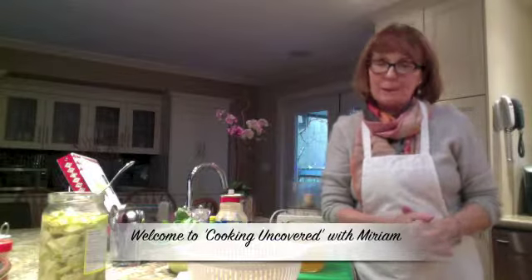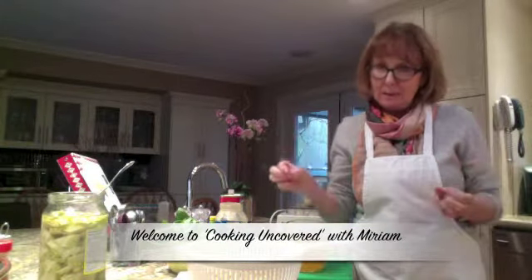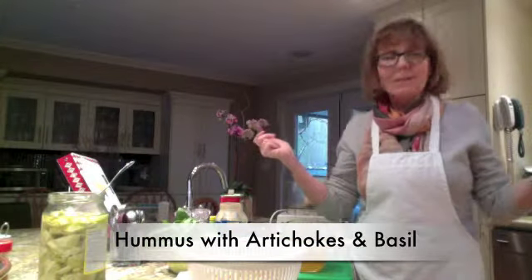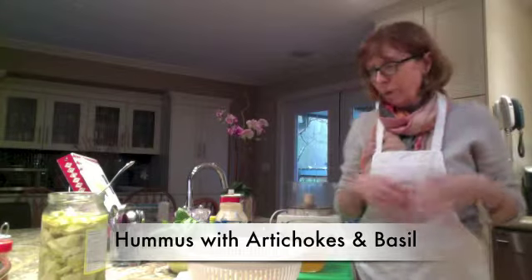Hi, good afternoon and welcome to Cooking Uncovered. My name is Miriam, and this afternoon I have a hummus recipe that is so delicious I just have to share it with you. I'm going to use some great surprise ingredients: artichoke hearts and basil as my herb.